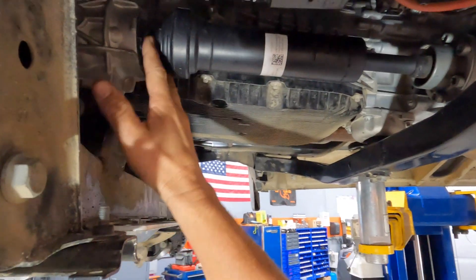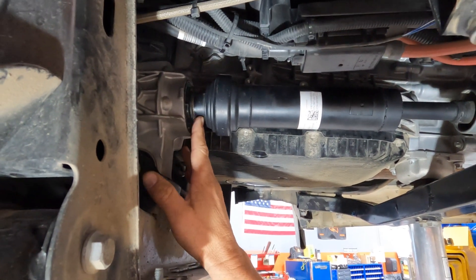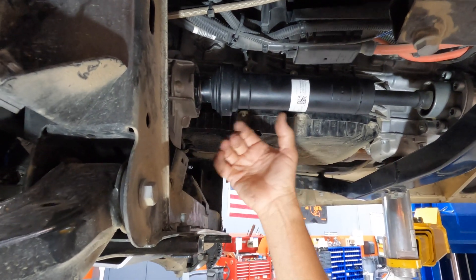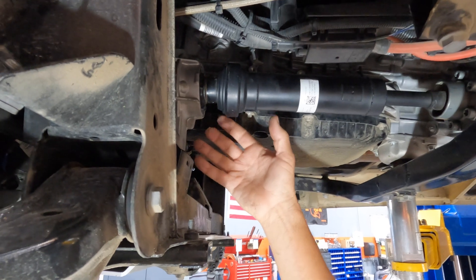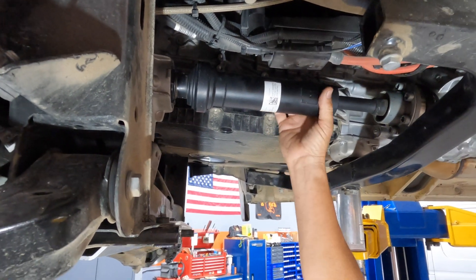You'll notice that this end here doesn't bolt on — there's actually a small C-clip and an O-ring to kind of keep dirt out. And what happened was this unit here failed. It came back and it popped off. So after replacing the driveshaft, we bought a new driveshaft which Mercedes had in stock.